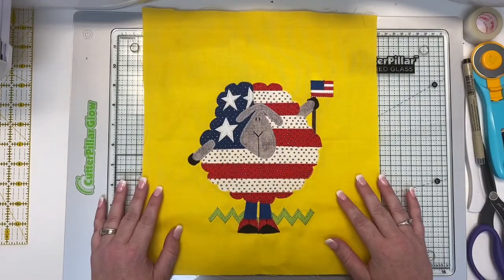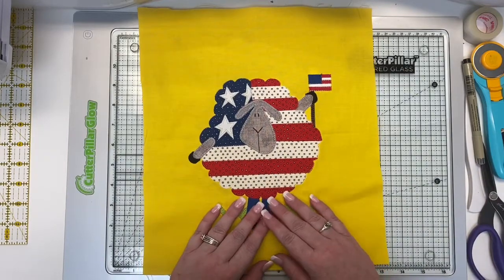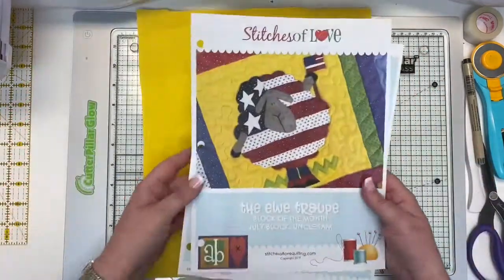Hey Stitch Cutie! I'm Brittany with Stitches of Love Quilting, and this is the final tutorial for the July block for the U-Troop. Let me show you the pattern.